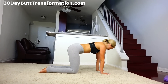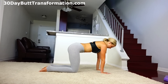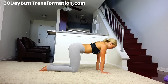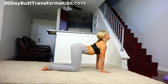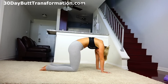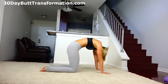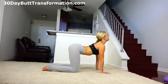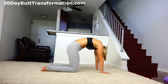On your next inhale, come up to a tabletop position. Make sure that you're stacked completely with your shoulders over your wrists. We're going to stretch out the spine with some cats and cows. Inhale into cat — arch your back and look up to the sky. Exhale, fold all the way forward, tuck your chin to your chest. That helps get your upper back up more and suck in that tummy.